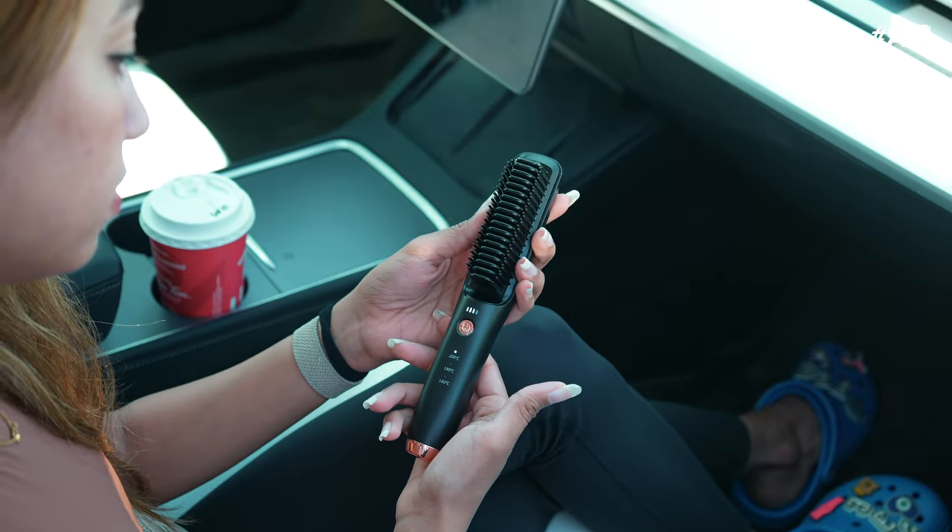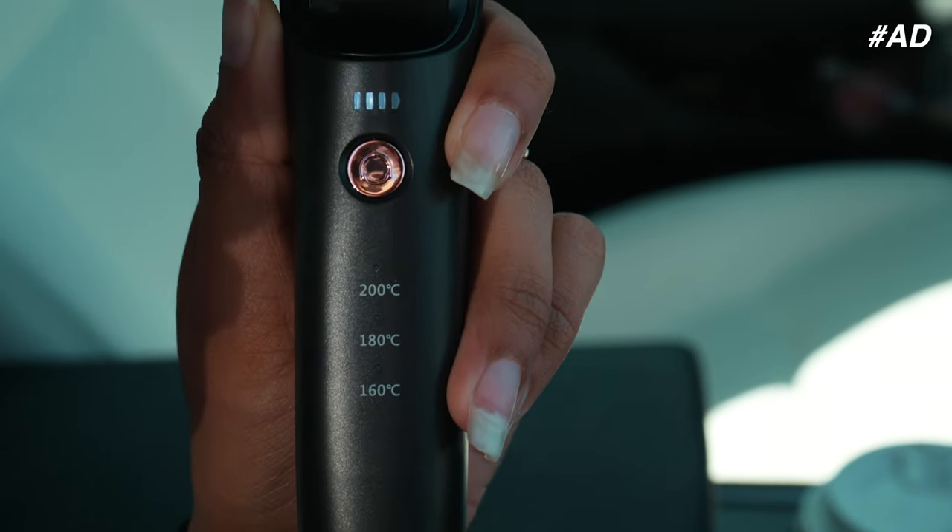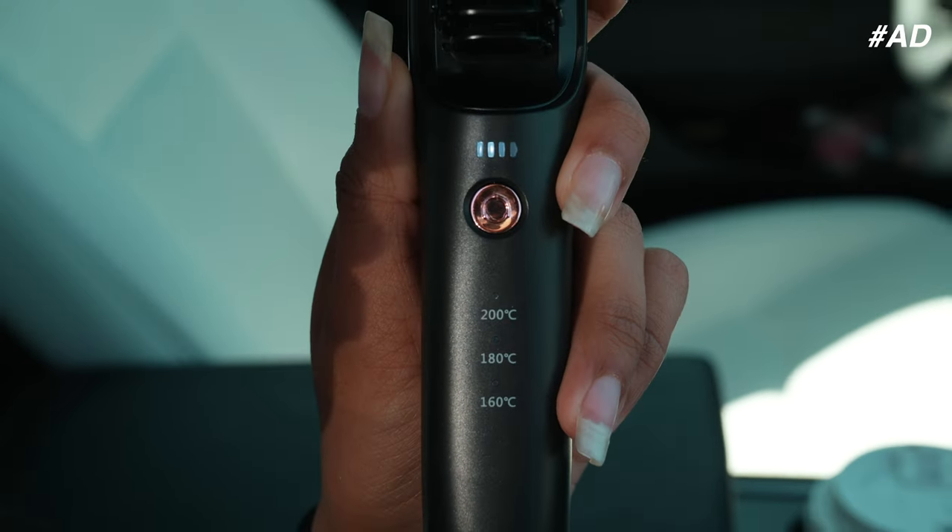I love how handy this brush is — it doesn't get too hot. The heat setting starts from 160 degrees to 200 degrees. Once you turn on the device, it will take a few minutes to heat up. The light will stop flashing when it's ready to use.